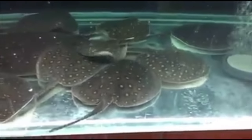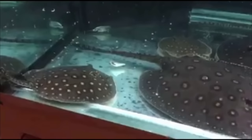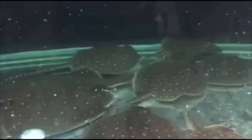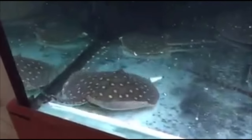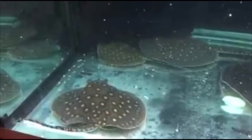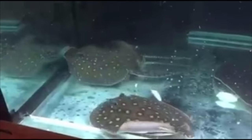As for tank mates, any fish that can't fit in the stingray's mouth is a starting point. It's really common to keep stingrays with other massive fish — arowanas, peacock bass, larger predator cichlids, datnoids, anything that gets pretty large and can hold its own. Stingrays are actually pretty good hunters and will eat pretty much anything in their path once they get acclimated and start enjoying themselves.